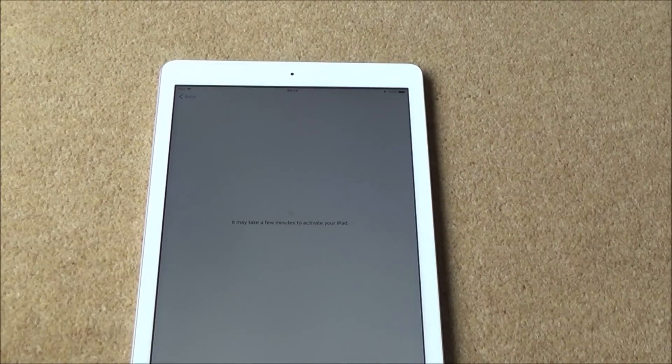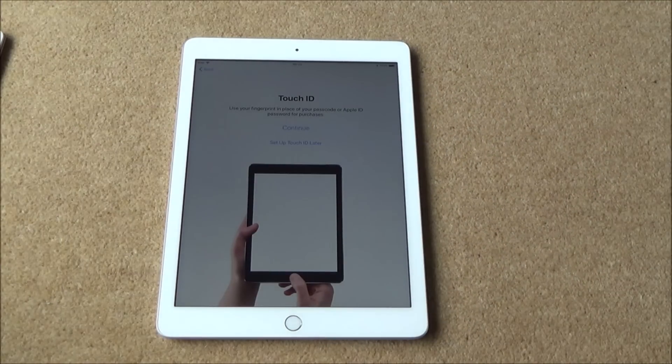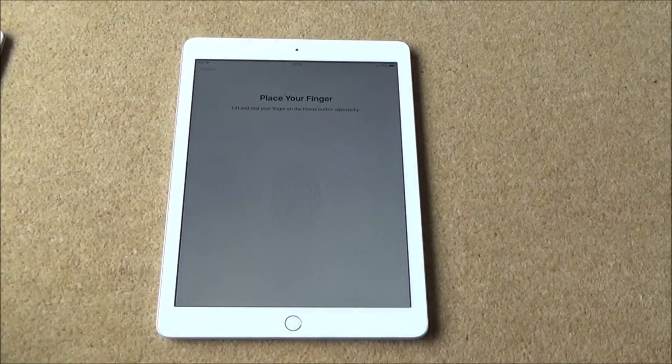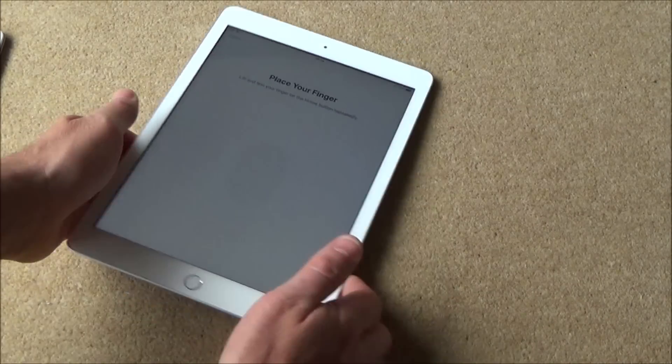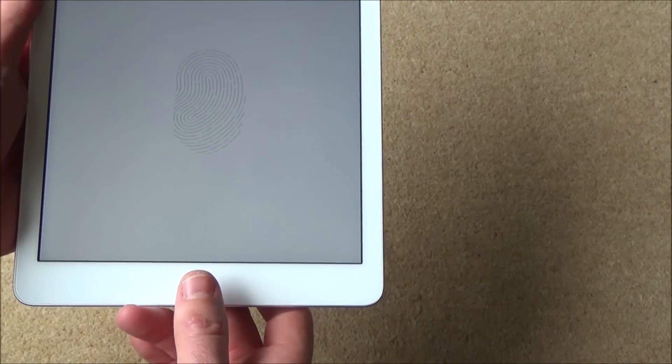It says it may take a few minutes to activate your iPad. Now it says Touch ID — use your fingerprint in place of your passcode or Apple ID password for purchases. So I need to place my finger. You need to decide what finger you want to use, whether that be your thumb or your finger. I'm going to use my thumb, because realistically when I'm holding it I'm going to be carrying it like this.